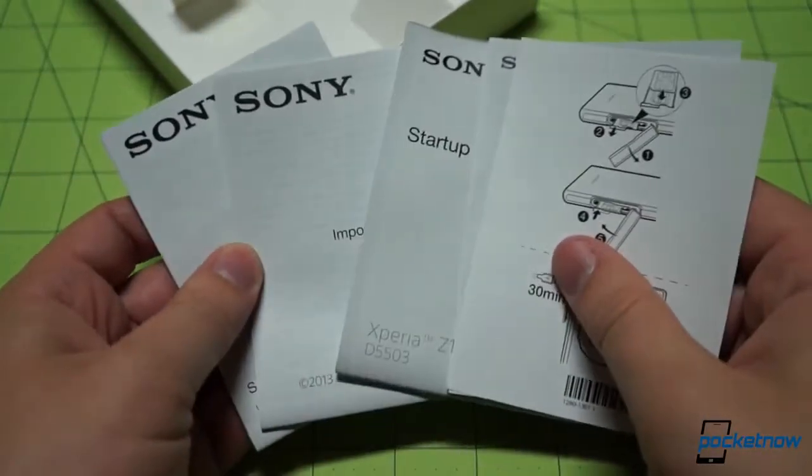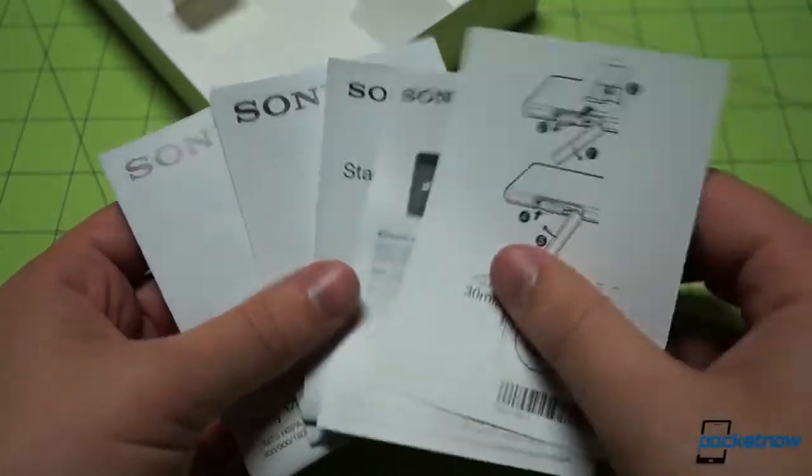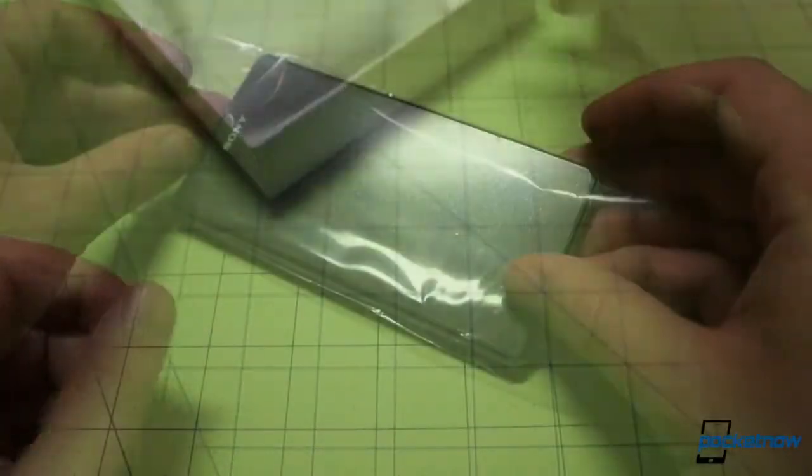And then we have all our literature as well, which we won't go too far into, but all the stuff you expect to see: SAR information for radiation concerns, a startup guide, warranty information, and safety operations material.